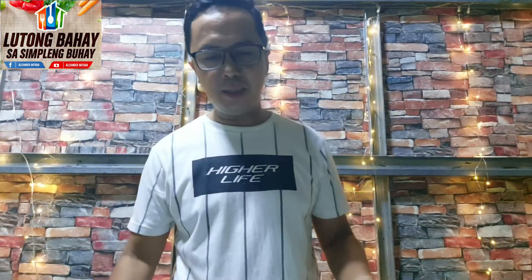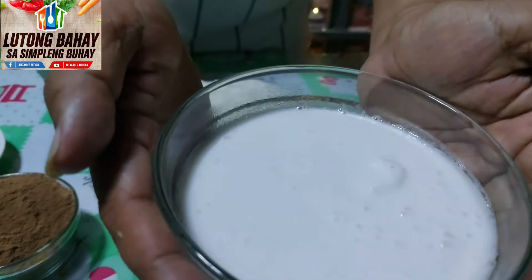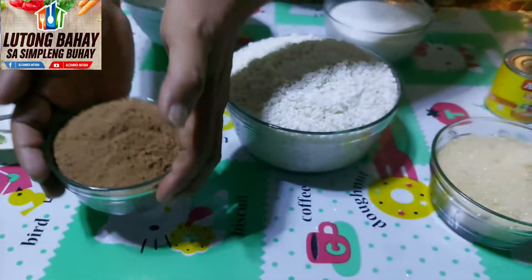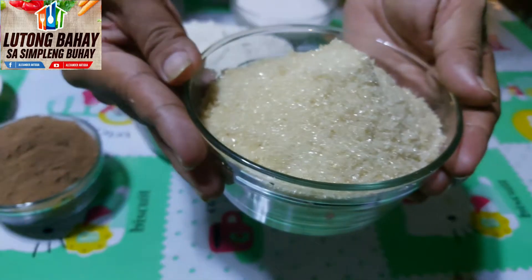Ito po ang ingredients: malagkit, gata ng niyog o kaya tinatawag itong kakang gata, ito yung pangalawang gata, kukwa, brown sugar — pwede kayong gumamit ng white sugar.